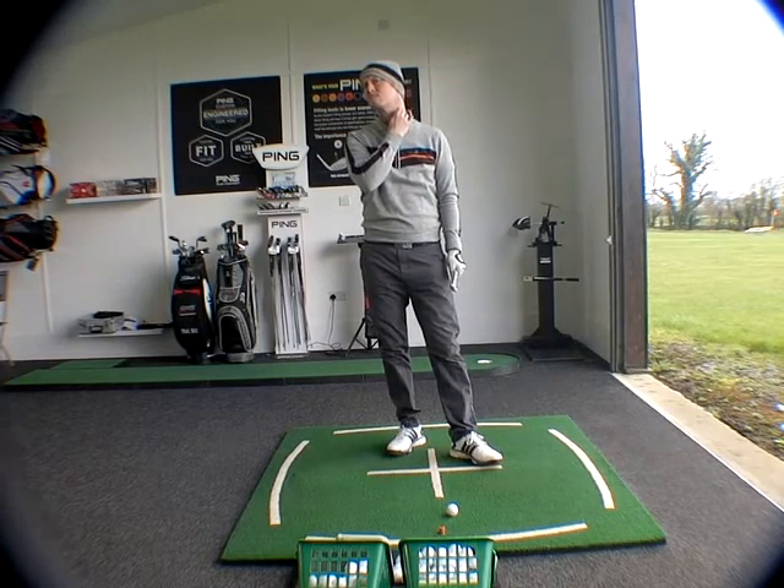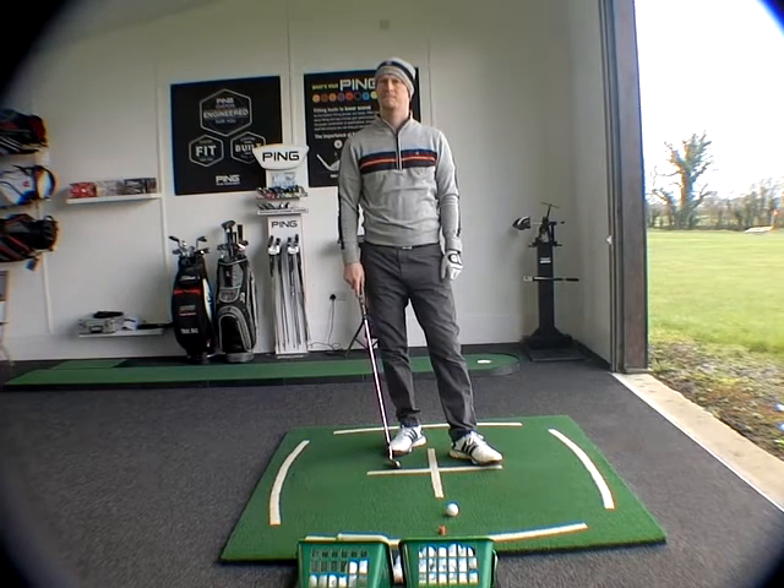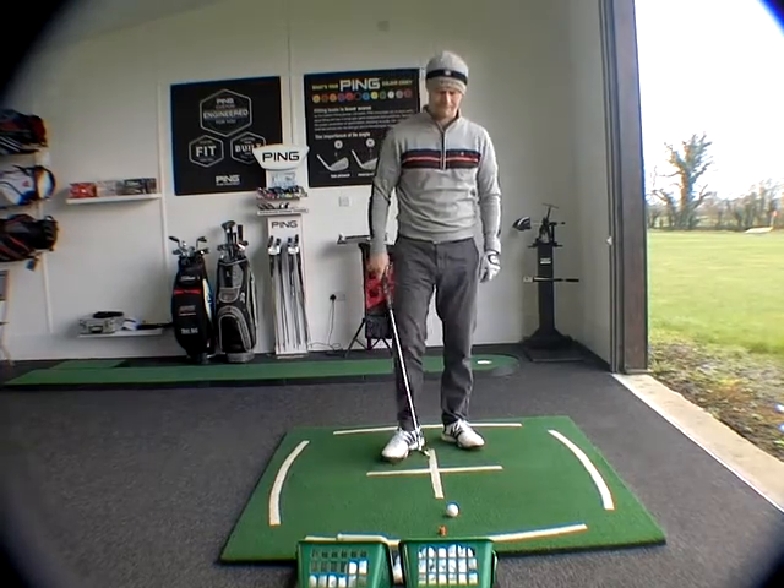So it technically would leave the club a little bit more open. If you do it too much, you're going to be very open, which for you is going to present the neck of the club potentially to the ball first — isn't it? That's where that's coming from.